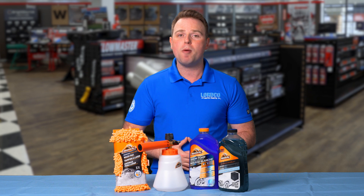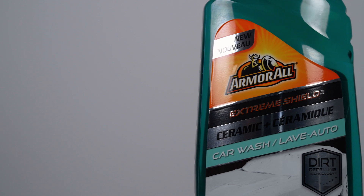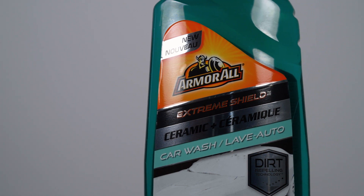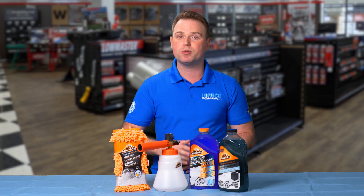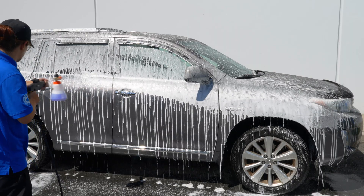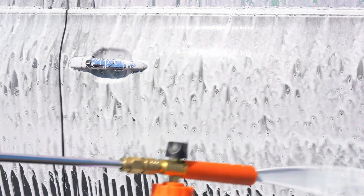And to top it off, Armor All recommends using either their Snow Foam Car Wash Fluid or their Extreme Shield Plus Ceramic Car Wash Fluid with their 2-in-1 Foam Cannon for the best results. The Snow Foam sticks to your vehicle throughout the washing process to help loosen the dirt, and its hydrating agents keep it clean longer.